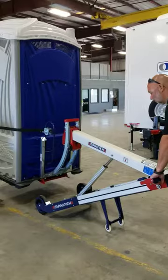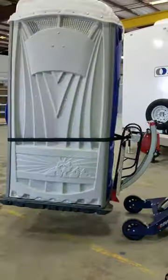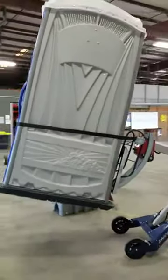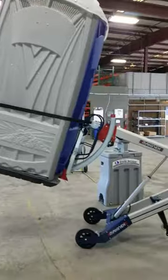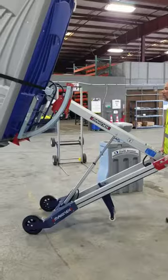Oh, it tilts and everything. Wow. You need to roll around, put it wherever you want. That is awesome. It's like a mini forklift almost.